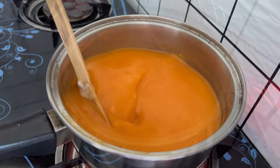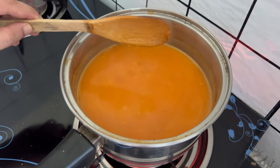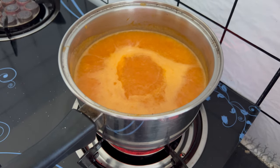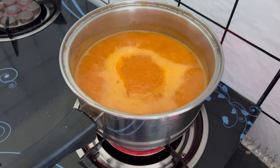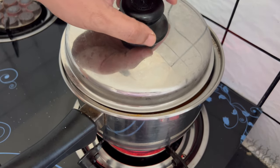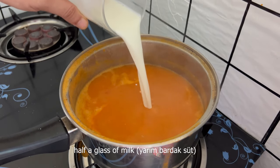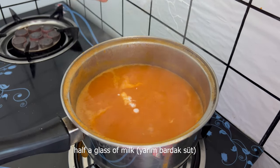Mix the egg. The egg essence is full. This is an egg.